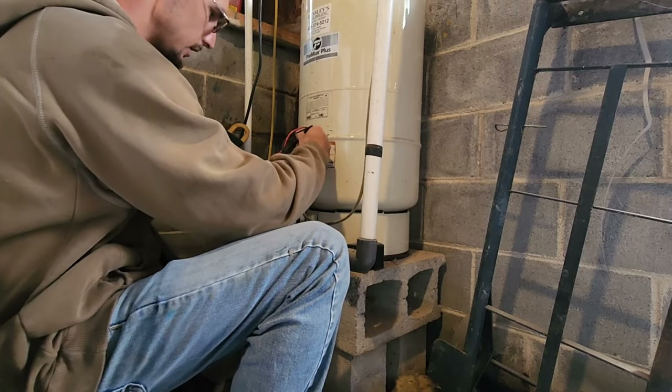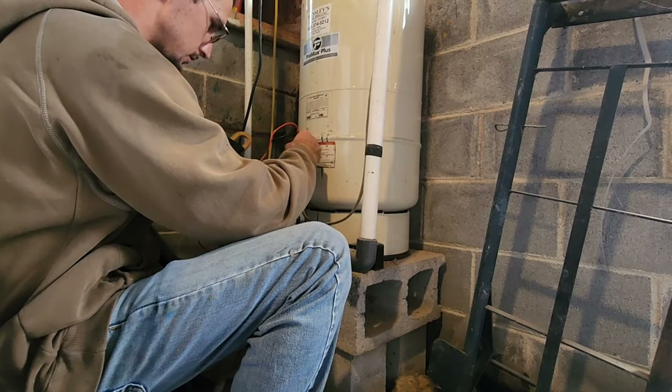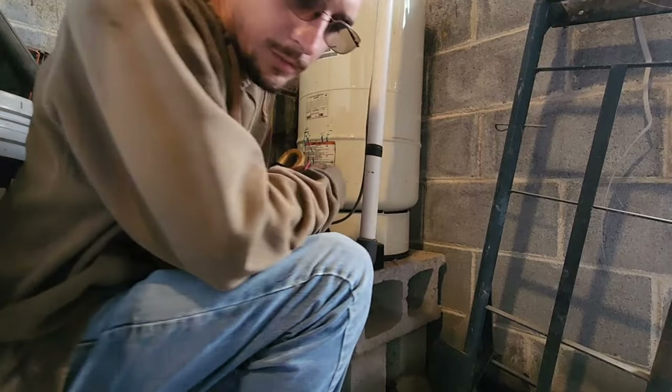We've got our meter set on AC. We're gonna check all four points of the switch. Apparently he has it off, so let's go inside and turn the breaker on.